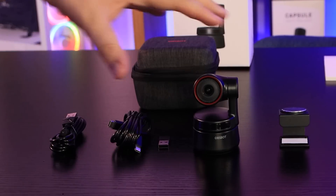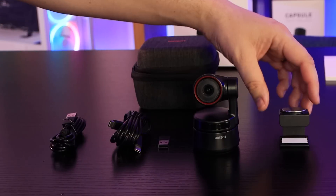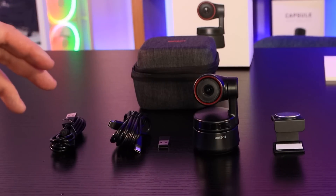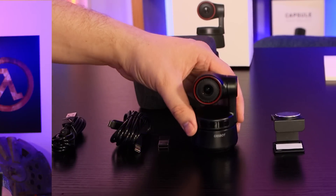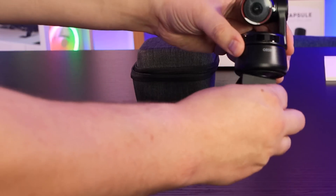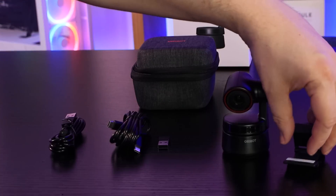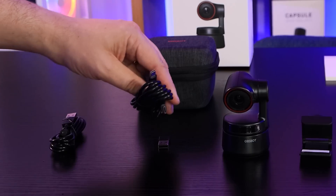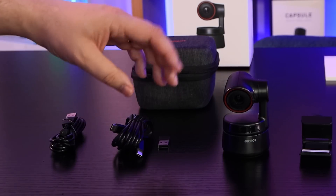Also inside the box is a nice hard case to keep your camera in — that's what all the bits came in. First of all there's a magnetic stand which allows you to attach it to the top of a laptop. It just clips on and holds it in place with a little sticky bit, which gives it more grip if needed.